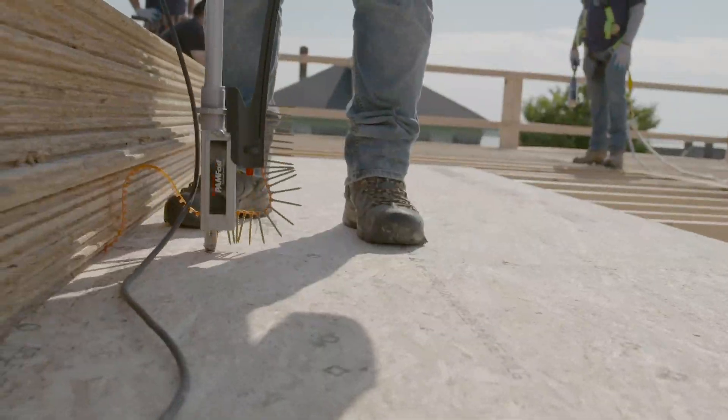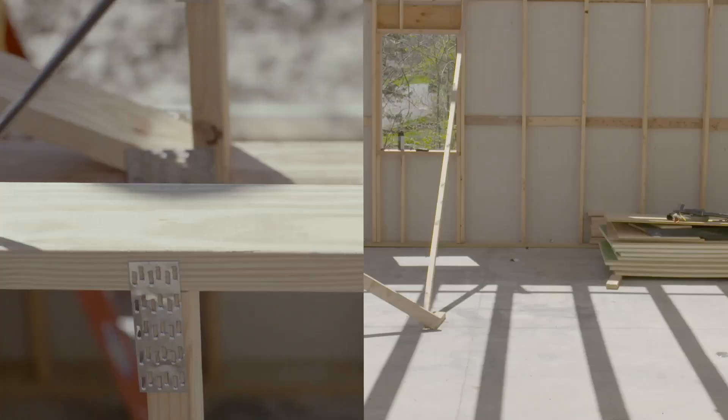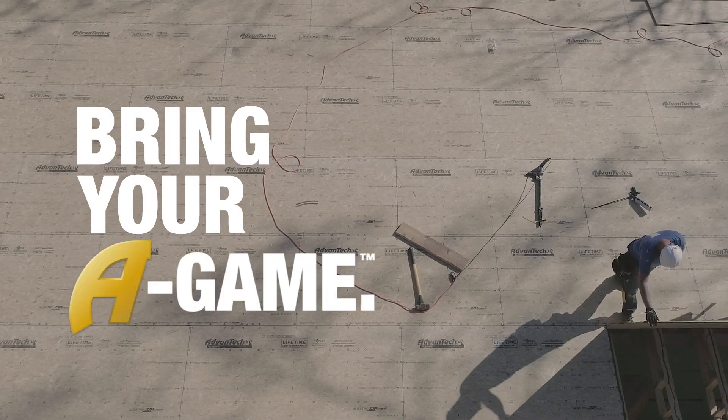With the Advantech subfloor assembly, you can be sure that you're building a reputation on something stronger. And the best builders, they may always stand apart, but they never stand alone. So ask yourself, are you bringing your A-game?